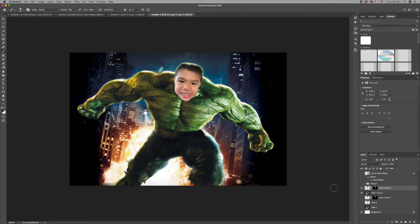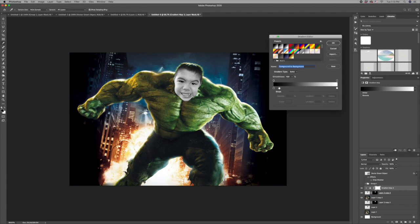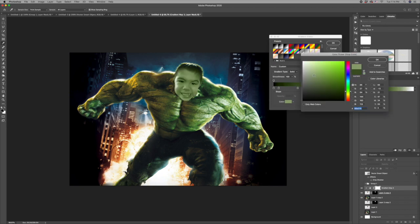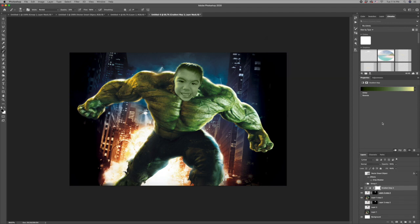Nico's face is not exactly the same color as the Hulk's, and we need to remedy that. The easiest way is to do a gradient map adjustment layer — click on the adjustment layers icon, go to gradient map, and make sure it is clipped to the layer below. I'm going to adjust from black and white and add some green: a real dark green down here, another one in the middle, and a yellowish color. It doesn't have to be perfect, just get it close for now.